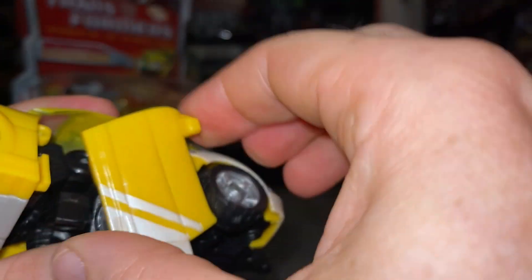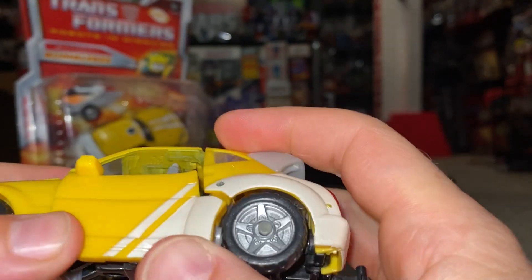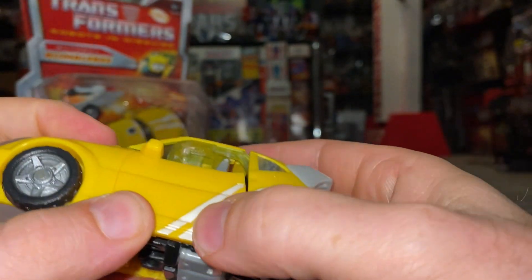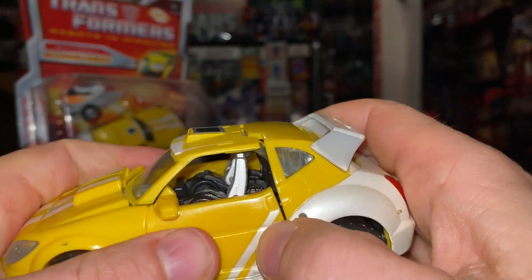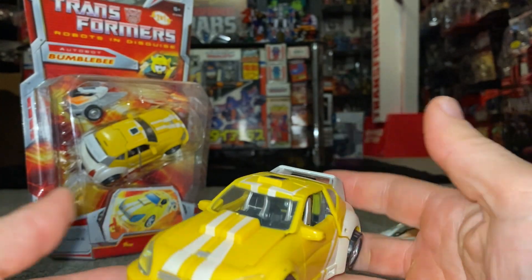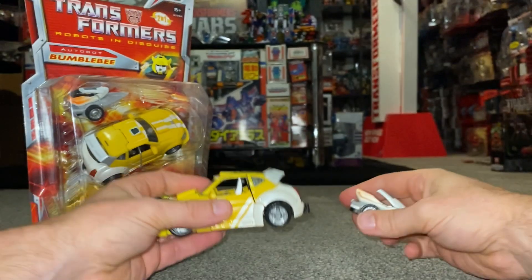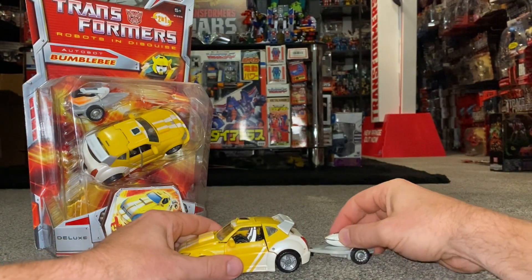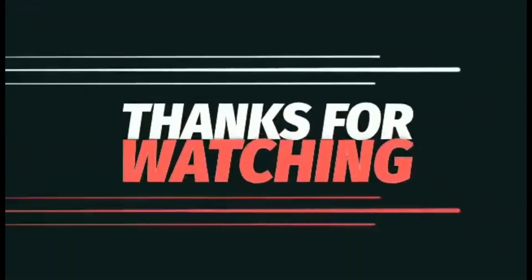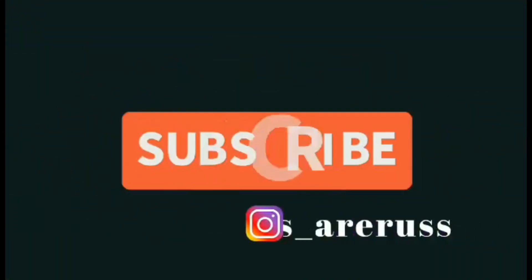Spin the door around to line up with the tabs — you can see where we're clipping everything in. Push everything back, make sure the toe bar is folded downwards, and reattach. There you go — thanks for watching, like and comment, and don't forget to subscribe.